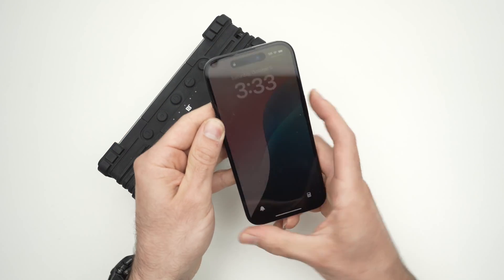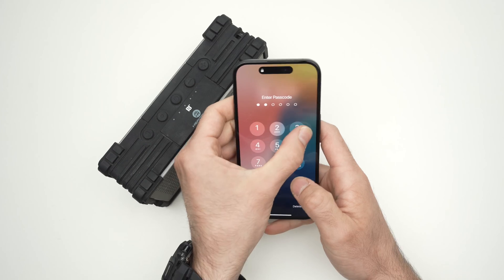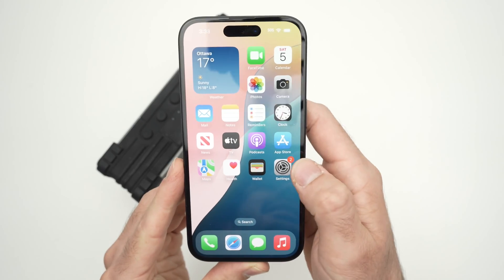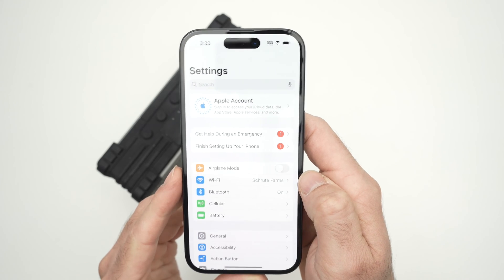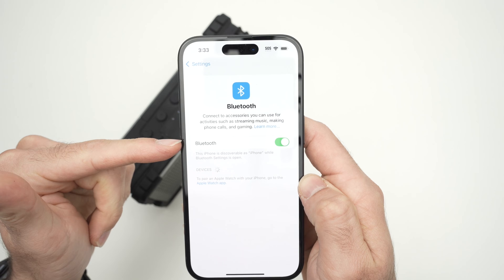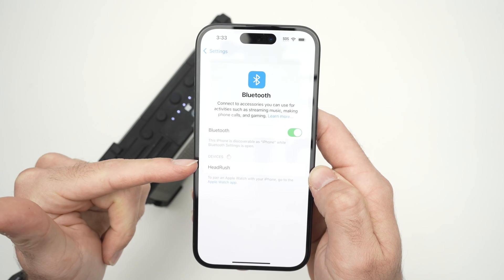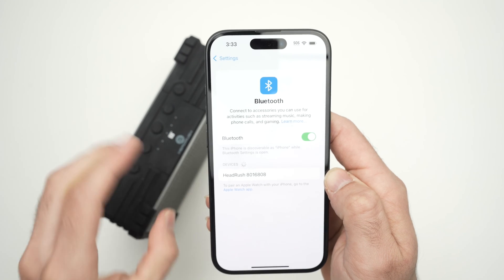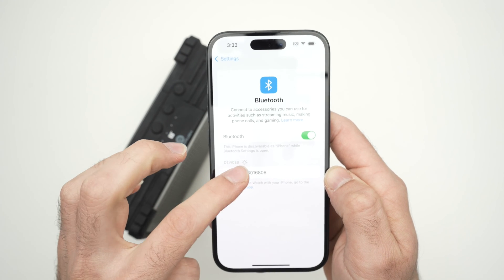Then take your iPhone 16, open it up, log in, go into the Settings, tap on Bluetooth, make sure Bluetooth is turned on, and now it will scan for all the devices around you that are using Bluetooth. Your speaker should appear. This is mine — click on it.